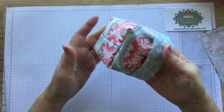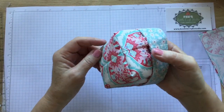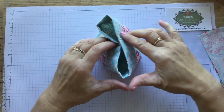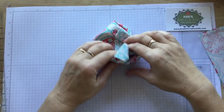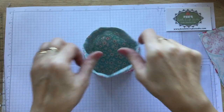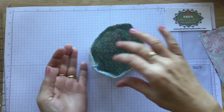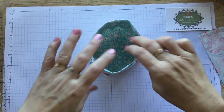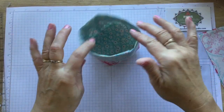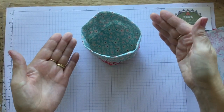So this is a little fabric basket that we're making today. It is challenge number 12 in the group. It's by request - I had a lady ask if I could do a little thread basket that she could take along to her sewing retreat days. The idea is you can throw it in your bag and when you get to your sewing retreat you can pop it up and put all your rubbish in it. I've made mine without any wadding in it.